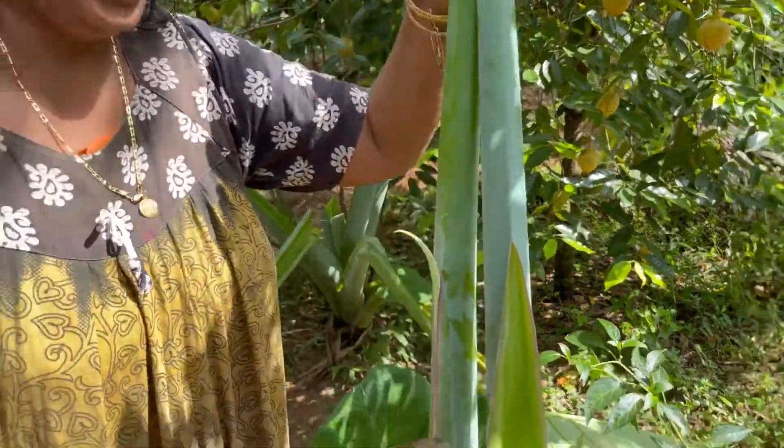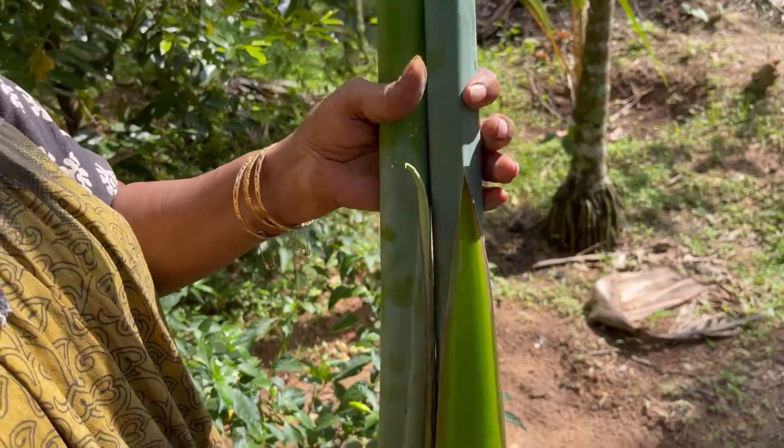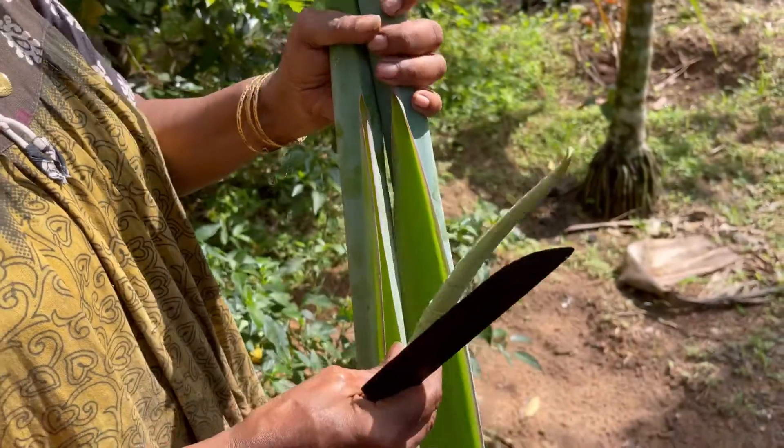I will be able to cut that in two pieces. The two pieces are a curry. It is a curry. We will put this in a large curry.